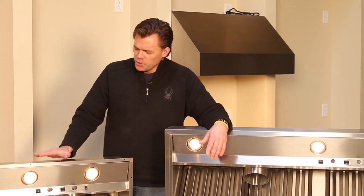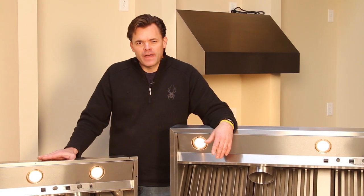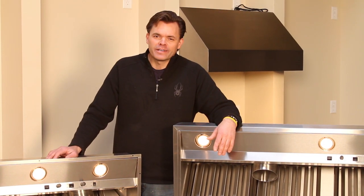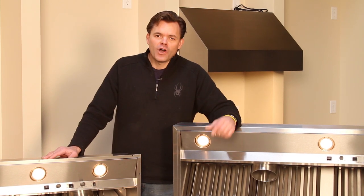There you have it, folks — the new Pro-V model. Dollar for dollar, this is the best value out there anywhere. You won't find a more durable, more versatile, or easier to install range hood on the market today. If you have any questions, go to our website or call our 800 number. We're happy to help you anytime we can.